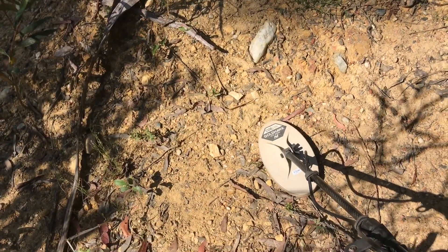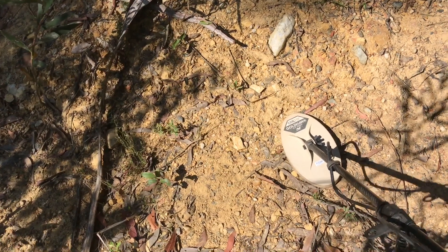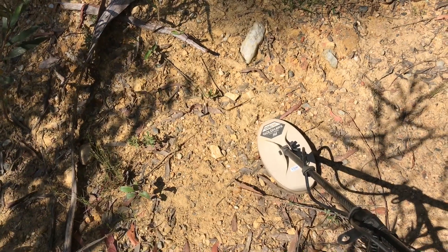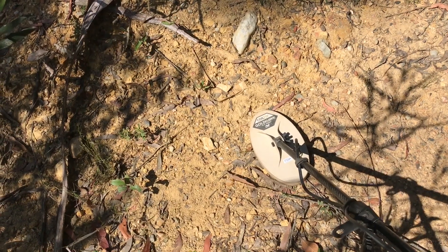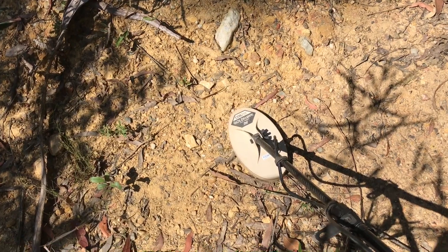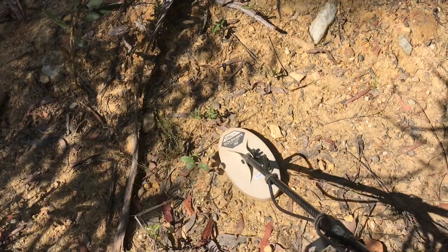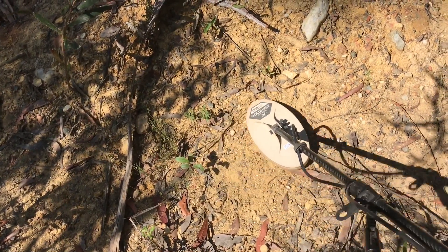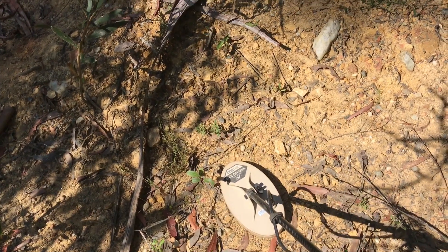I've moved about three metres and I've picked up another signal. It's ridiculous, really, because I've been over this pile even with the 6000 and the standard coil and couldn't squeeze out any more nuggets. But this little fella is picking up a good signal. I'll turn the Bluetooth off and give you a listen — you'll have to dig that one out.